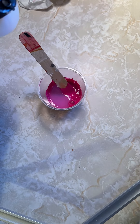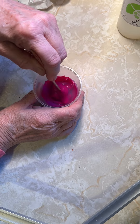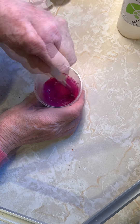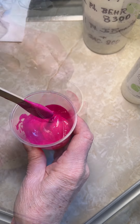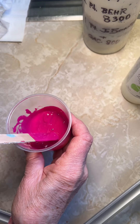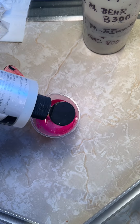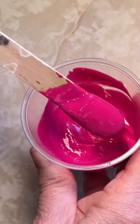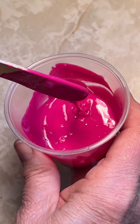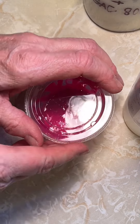Thoroughly mix. As you can see at this point, the paint is still quite thick and needs to be thinned. This is where either Floetrol or Minwax Polycrylic is added in small amounts and stirred in. Keep adding until a drizzle point is reached that mounds for two to three seconds. Again, this second layer of paint needs to be slightly thinner than that pillow base.